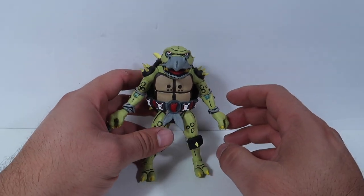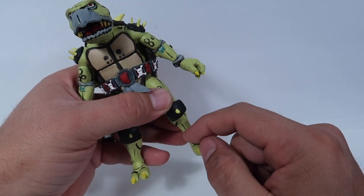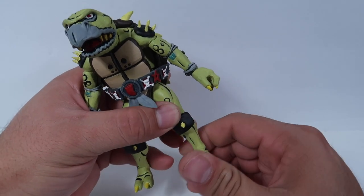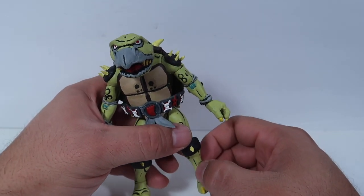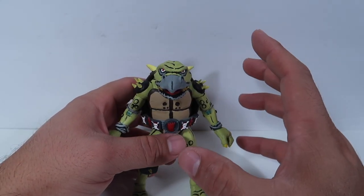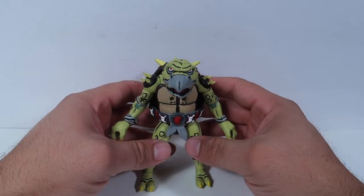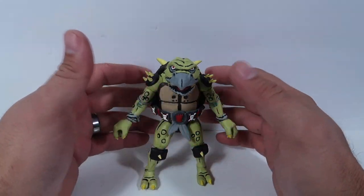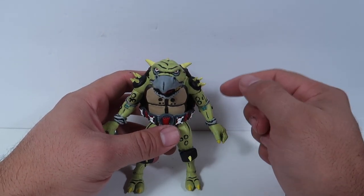If you guys got the Leatherhead figure, you know that the joint down here was completely rubbed off and it's like a flesh tone. When you move the foot up and down, you get a flesh tone look because the paint rubs and comes off. My Bebop and Rocksteady also did the same thing. So it happens, especially if you're doing custom figures. You can ask anybody that does custom figures — it is hard to avoid.